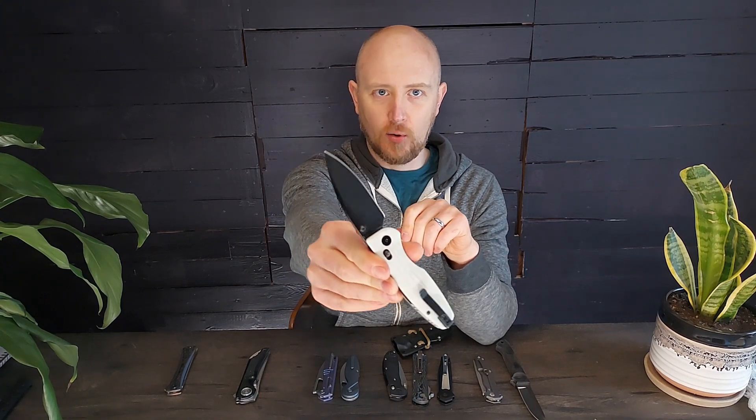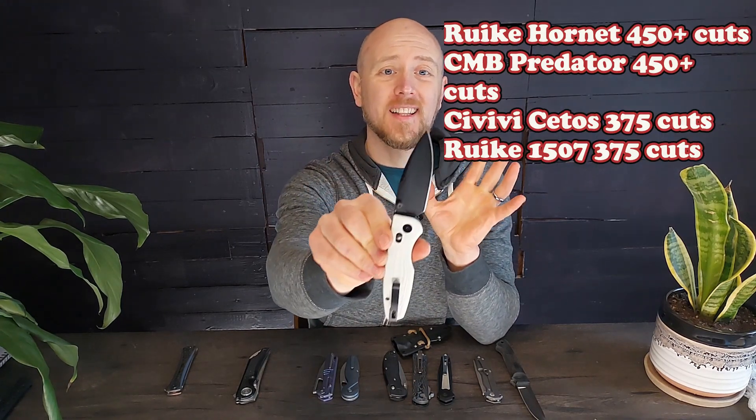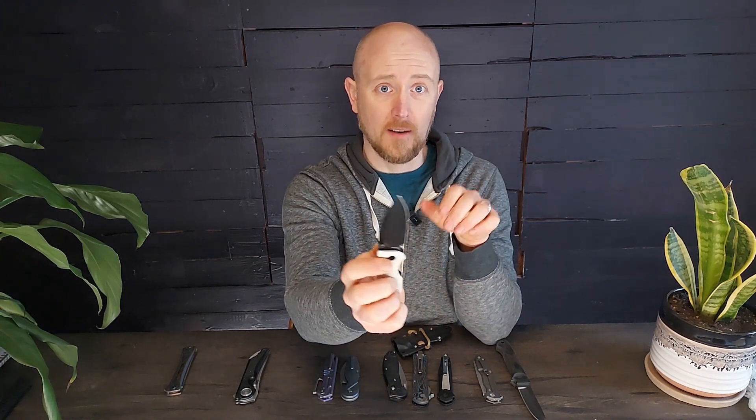Last but not least of the underrated steels, we have my most underrated: 14C28N. Knives in this steel have actually done better than literally anything else I have ever tested in my edge retention testing, and it's still one of the cheapest steels out there — you can get a knife with this steel in the $40 to $60 range pretty consistently. It tops out my edge retention testing and does very well in corrosion resistance. I've carried knives made out of this stuff in my pocket for months without sharpening them. It's very good stuff, very underrated, and you should definitely look into it if you're looking for a new knife at any price point.